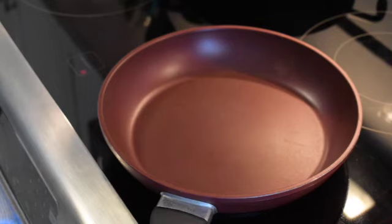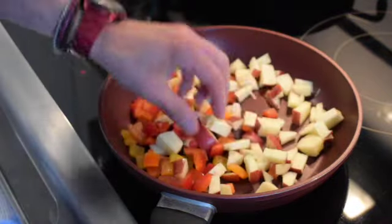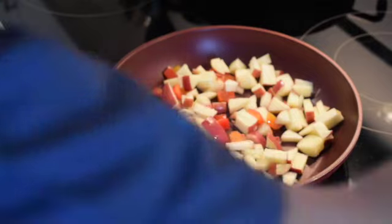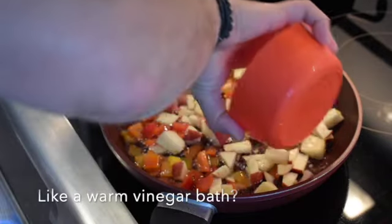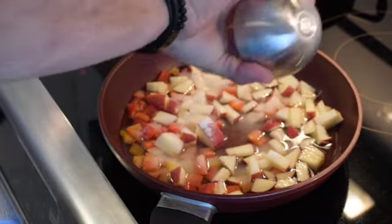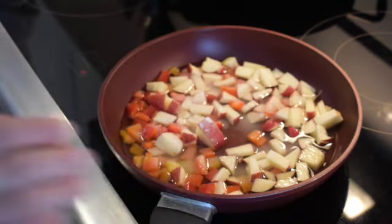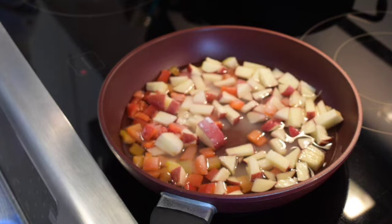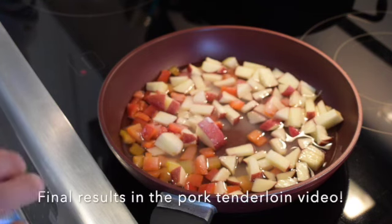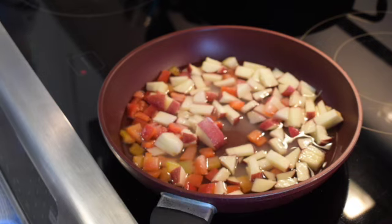Here we are in just a regular saucepan — it doesn't have to be anything special. We're going to go ahead and get our peppers and our apples in there. We're going to add some vinegar, about one cup of vinegar and about a half a cup of sugar. We're just going to let that cook down; it'll probably take about a half hour to 45 minutes. Keep it on about three-quarter heat — you want it to kind of boil down, but you don't want to super boil because then things will start burning and you won't get things cooked all the way through either.